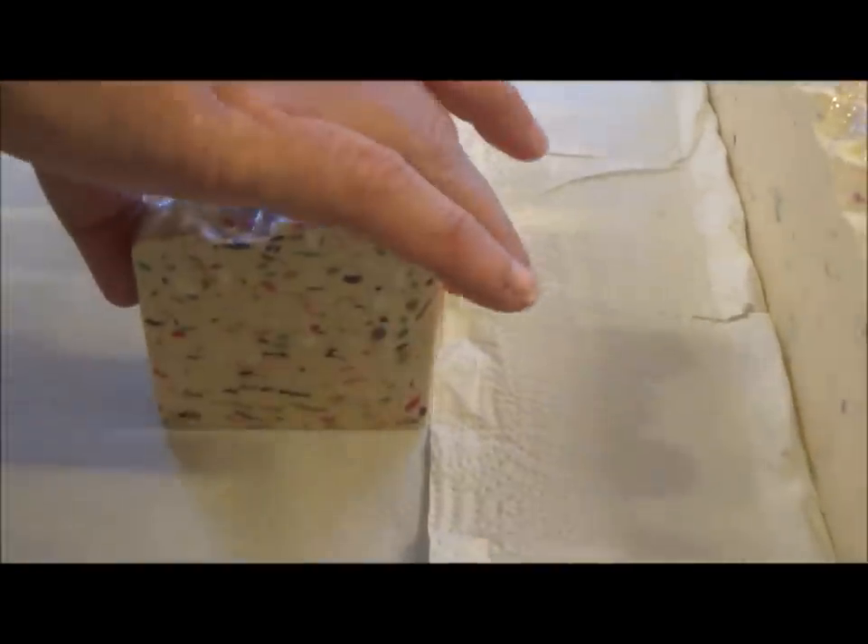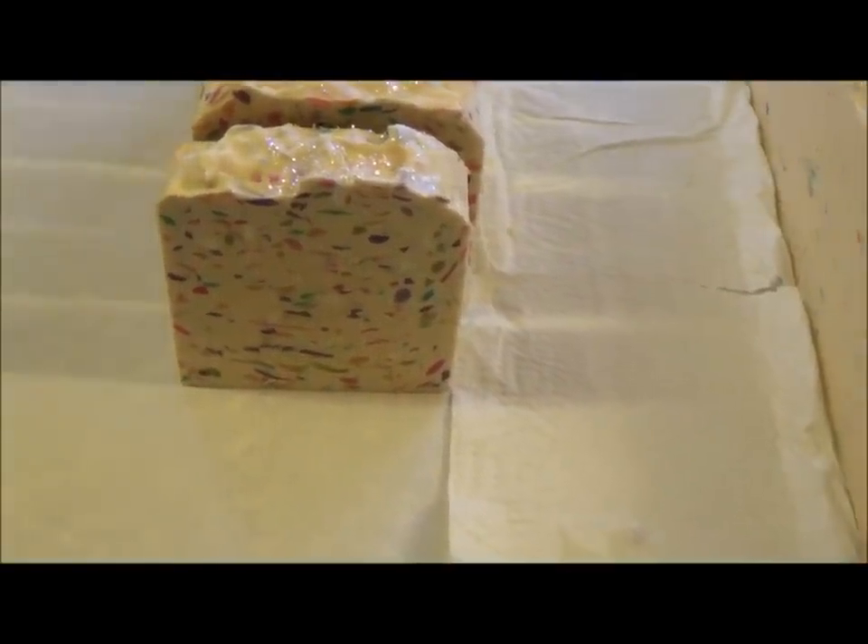What do you think? I think it's gorgeous — really cool. It's very different, it's not something we've done before.